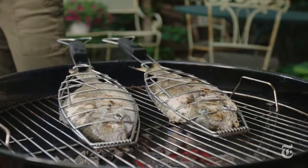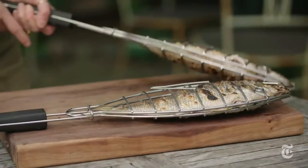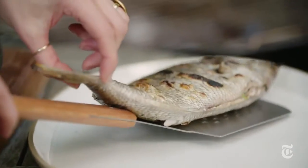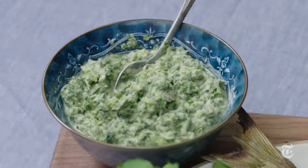If you like, you can fillet the fish before you serve it to your guests, or what I like to do is give everybody their own fish and let them have at it — it's actually a lot more fun to eat it that way. When you grill whole fish, the skin takes on a real char and just has an incredible smoky flavor, so I like to pair it with flavors that can stand up to that.